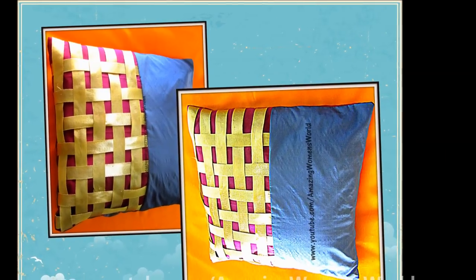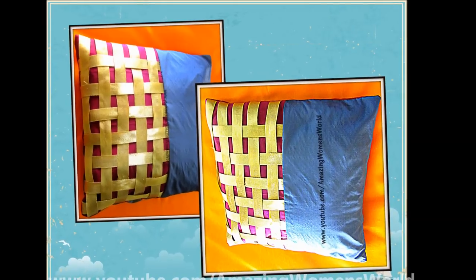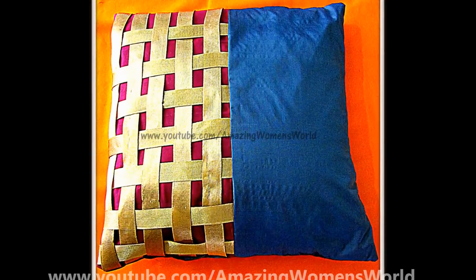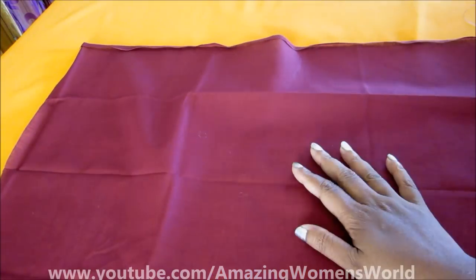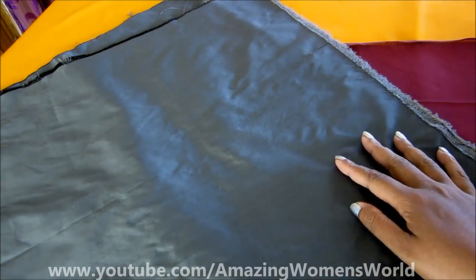Hello friends! In this video I'll show you how to make this contemporary style basket weaving fancy cushion cover — such an ethnic style and beautiful home decor that fills your moment with happiness. If you are a new subscriber, please subscribe to my channel to watch more videos of latest fashions and trends. Let's start with this project!